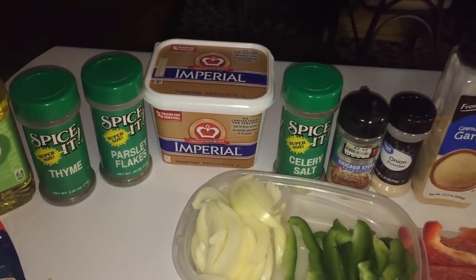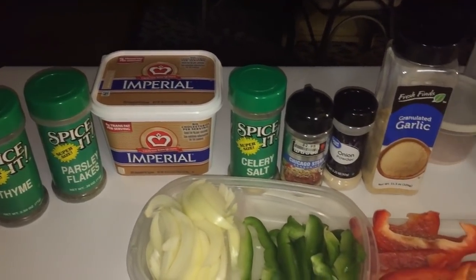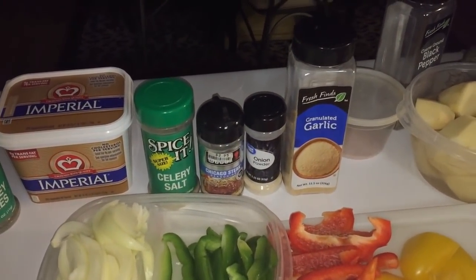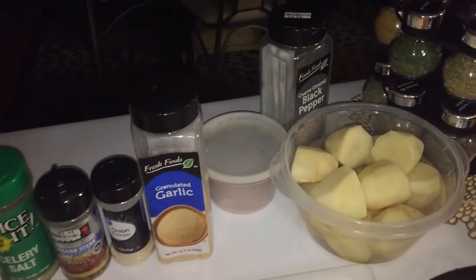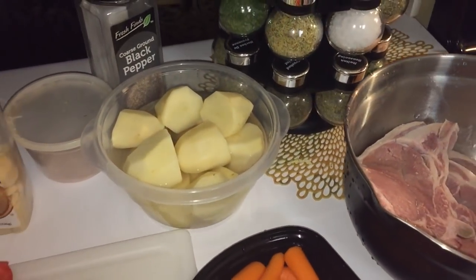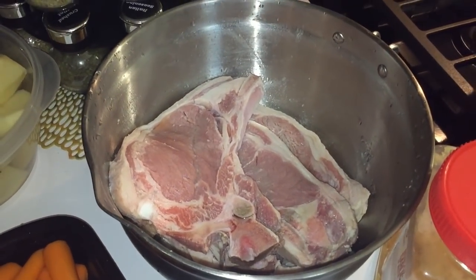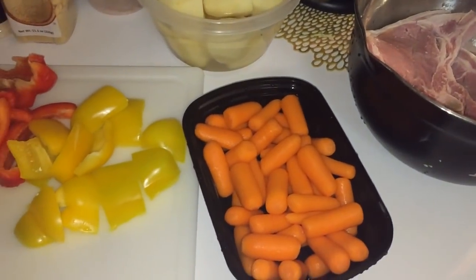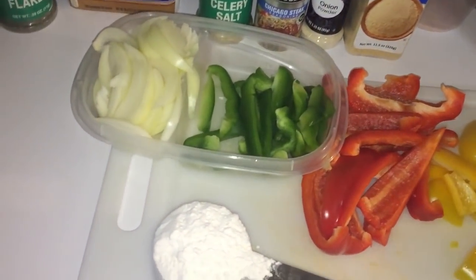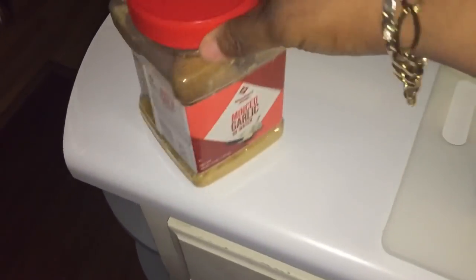You're going to need some thyme, parsley, butter — you're going to find out later on why you need the butter. You're going to need some celery salt, some steak seasoning or seasonings of your choice, onion powder, garlic powder, maybe a little salt, black pepper. You're going to need some potatoes cut up and cut in half, four T-bone steaks washed and cleaned, some carrots, yellow bell pepper, red bell pepper, green bell pepper, onion, flour, and some minced garlic. So here's the ingredients that you're going to need.